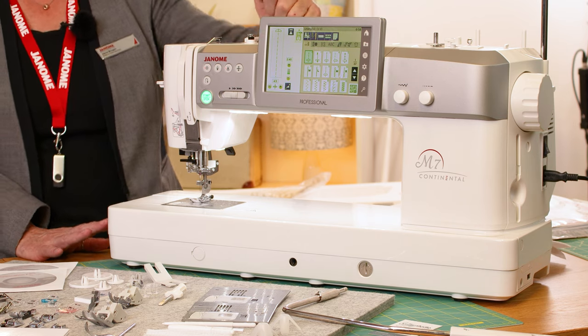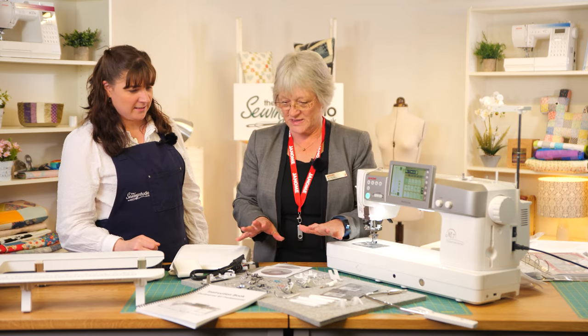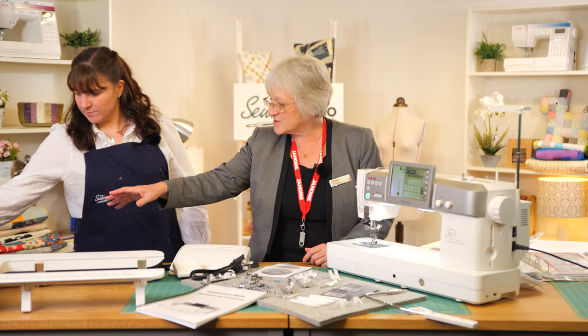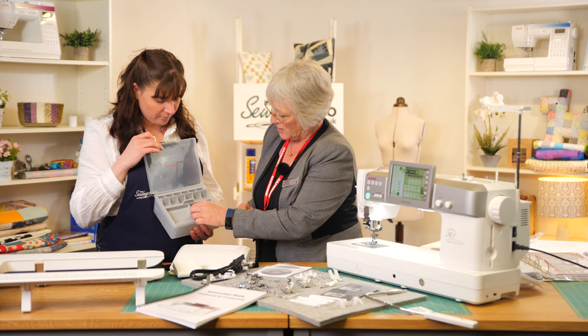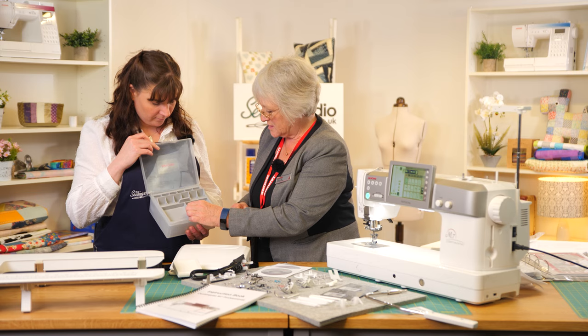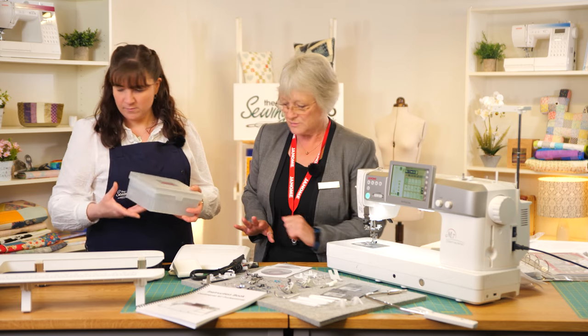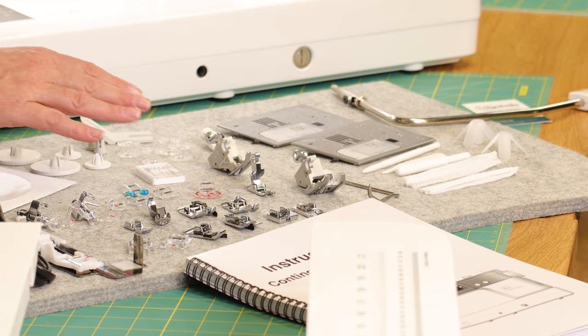So where do we start — what comes in the box? With the machine we get a huge range of feet and accessories, and there's also a lovely storage box that we can keep them all in. You've got two trays and absolutely everything stores in there — bobbins, extra stitch plates, feet, everything. It's a really nice tray.